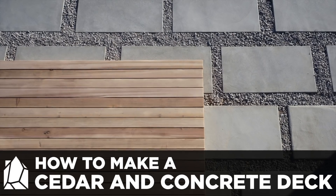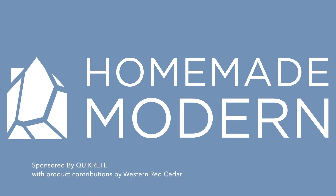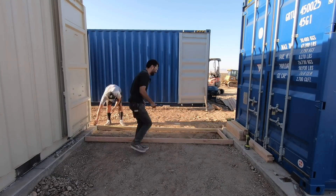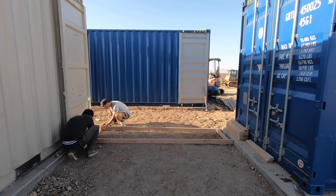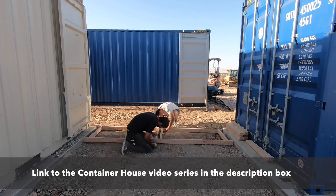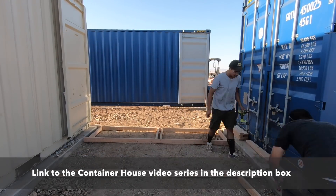Today we're going to make a concrete patio with a solid cedar deck on top. This project is for the shipping container house that I'm building out in Joshua Tree, California. If you want to see that project getting built, click on the link in the description box below and it'll take you to a YouTube channel dedicated to the entire construction process of this house.